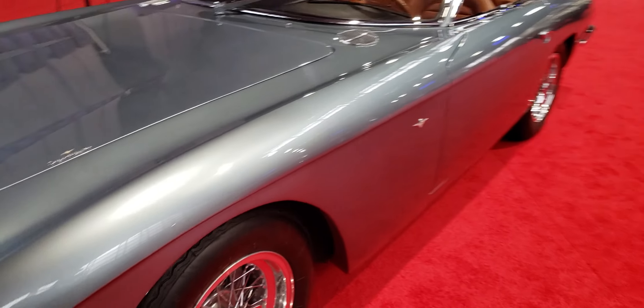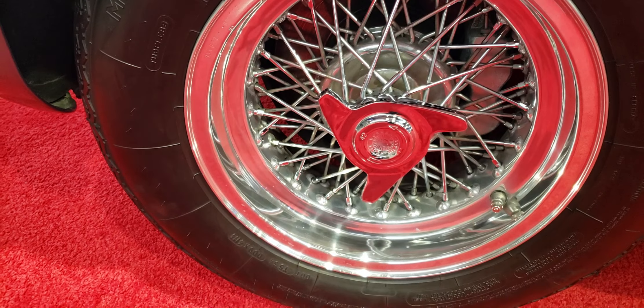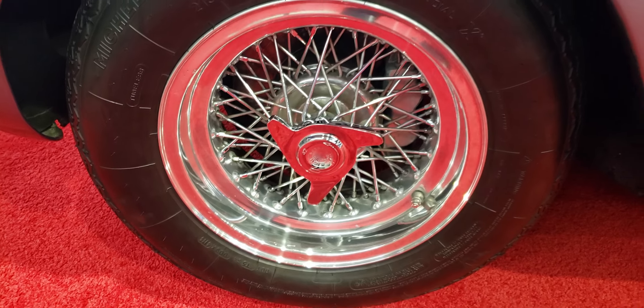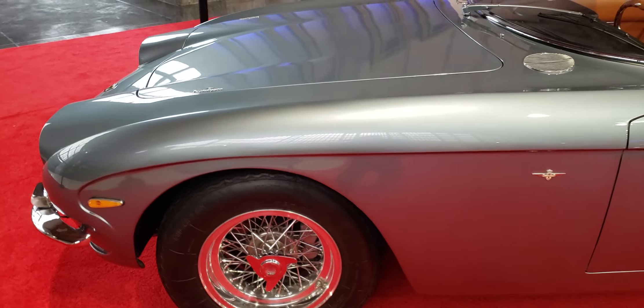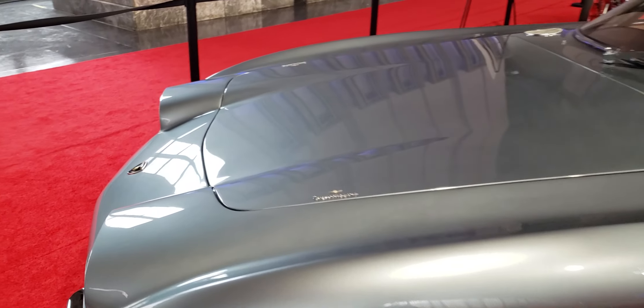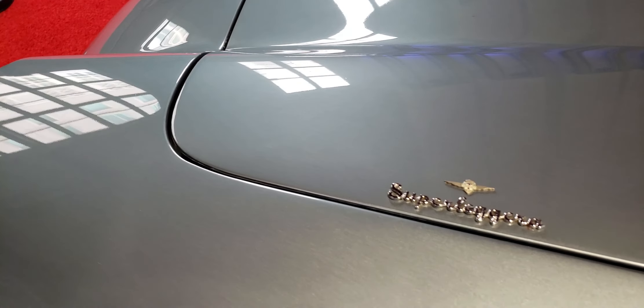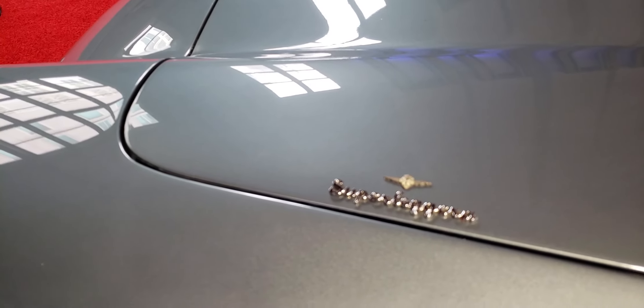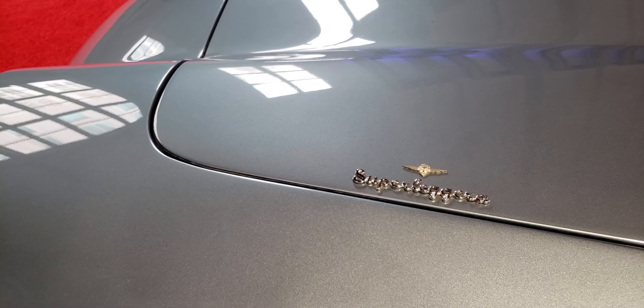True spoke wire wheels with knockoffs — I don't know who makes these, but they're nice. It's got something here: 'Super Ligeria' script with a little emblem. Super Ligeria.